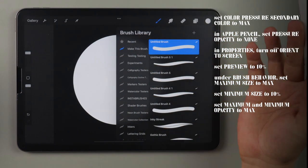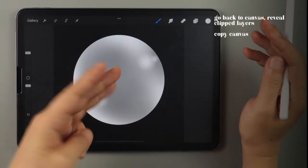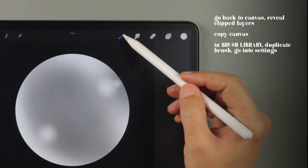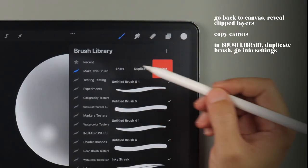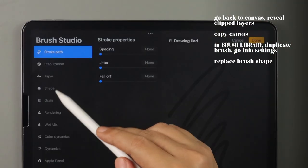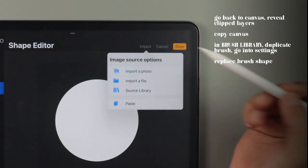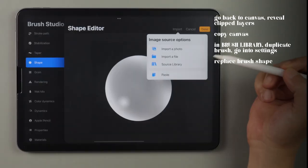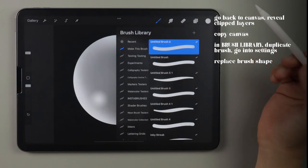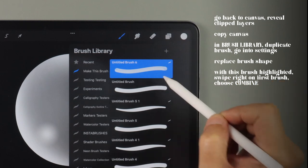All we have to do now is to go back to our canvas, reveal all the clipped layers, swipe down with three fingers, and choose copy all. Go back to the brush library, duplicate the first brush you created, go into the brush settings, go to shape, tap on edit beside shape source, tap import, and choose paste. Tap done twice to save selection. And now we have our second brush, which we will leave highlighted as this will be our primary brush.